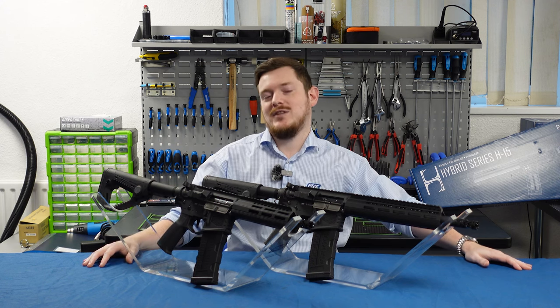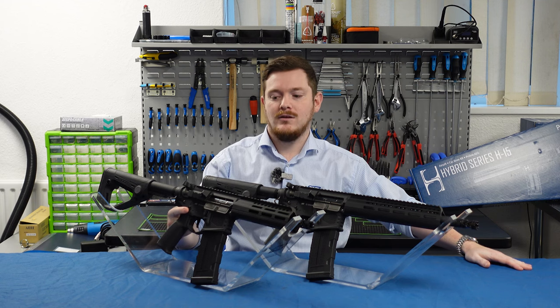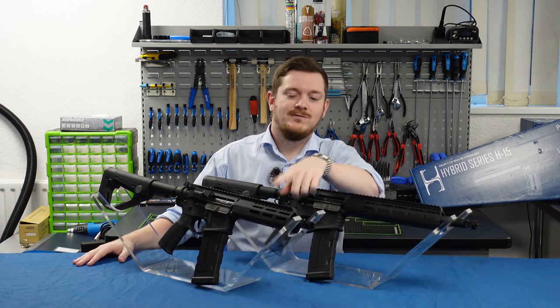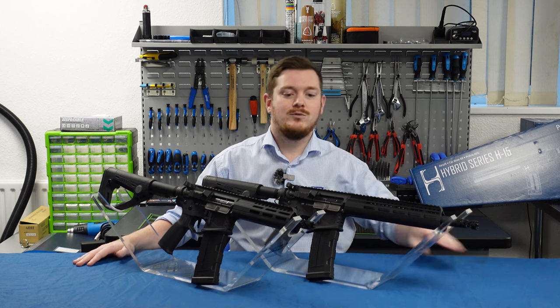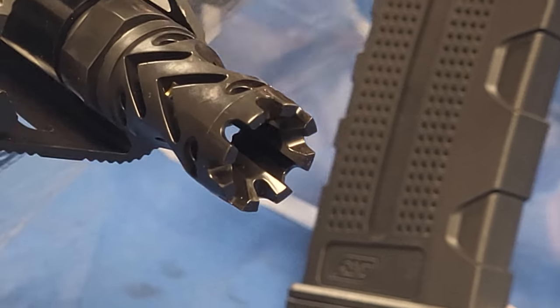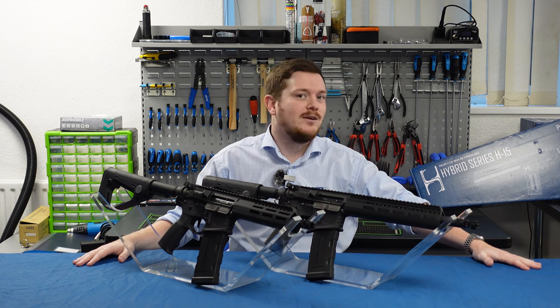The version 2 compatible internals of the H15 are pulled straight from the EVO with our standard EVO motor, gear set, and compression set. Also worth noting that the CQB and carbine are fitted with an ASG designed flash hider that will interface with your Rotex barrel extension tools. There are 14mm counterclockwise threads underneath as well for anything else you want to mount.